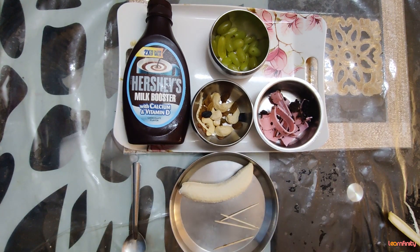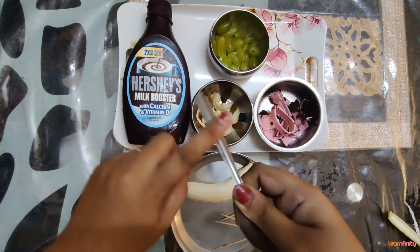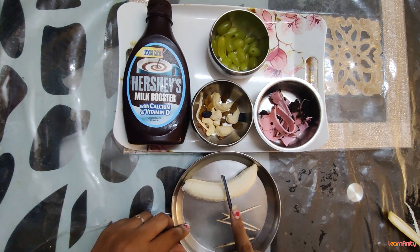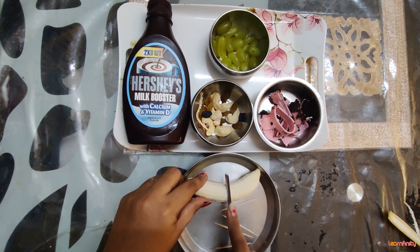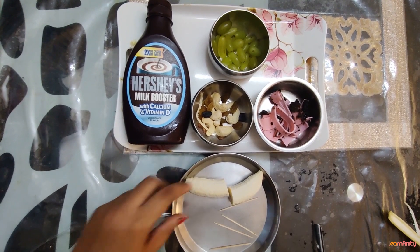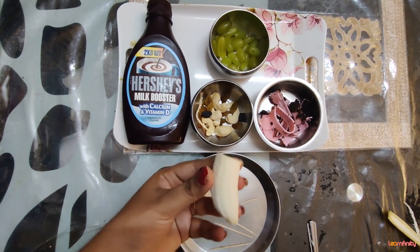Now, instead of a knife, use a sharp spoon — one with a little sharp edge — and we are going to cut the banana. Cut the bananas! Our bananas are chopped. We have cut the bananas.